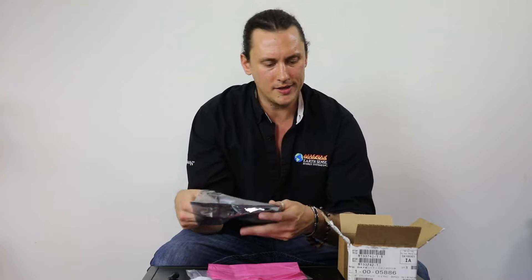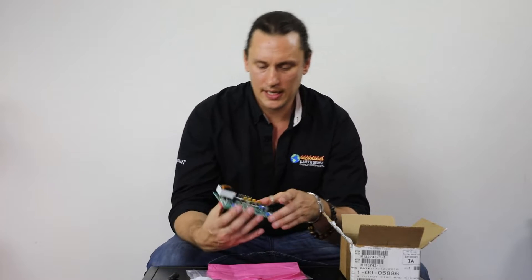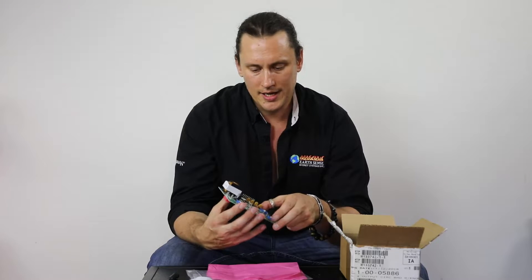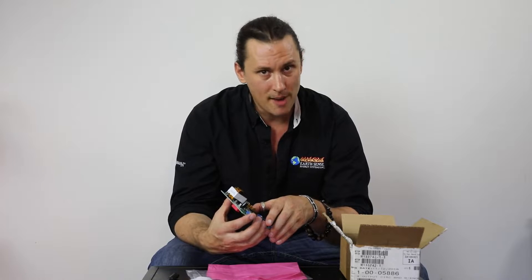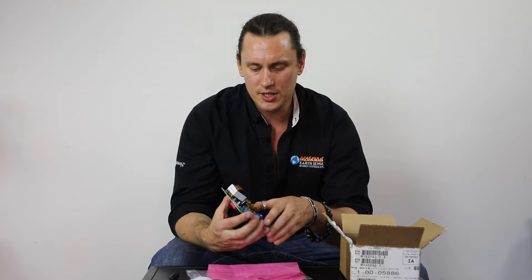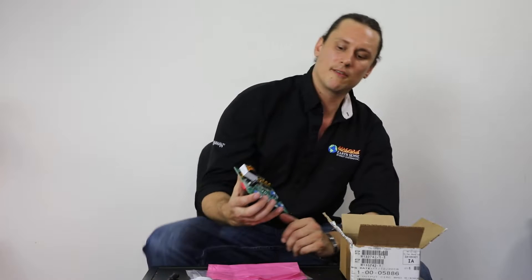As we are handling the circuit board, we want to make sure that we're being careful with this. I want to make sure that this doesn't interfere with any electromagnetic field. As I'm taking this out of the packaging and getting ready to install it, I want to keep it away from phones, tablets, computers, heavy magnets — anything that could disrupt or cause interference with the control board itself.